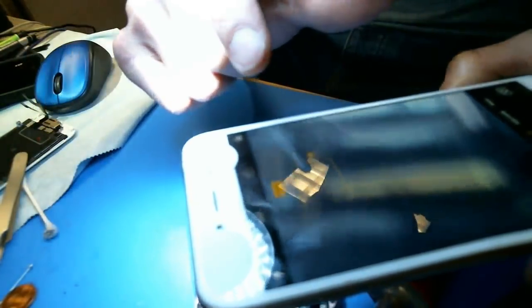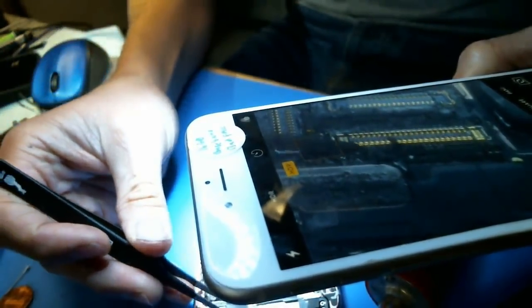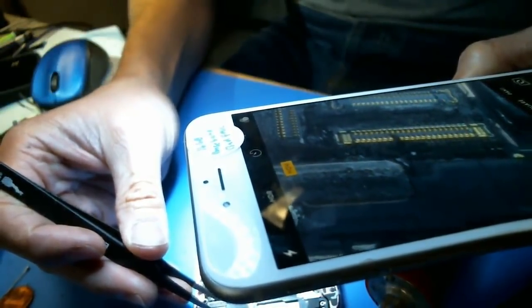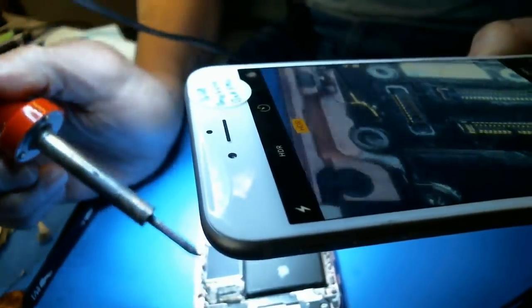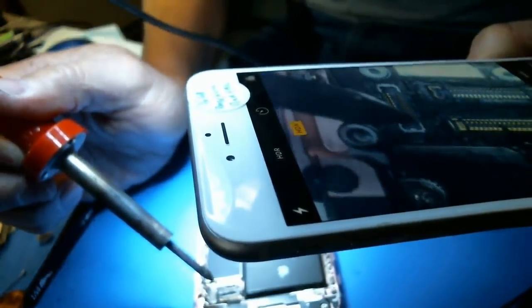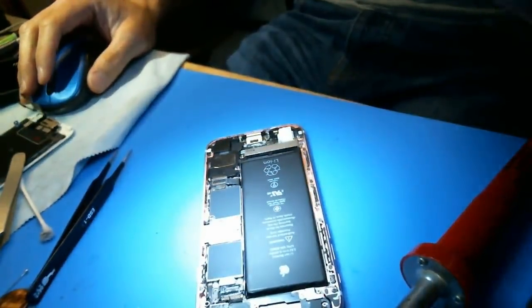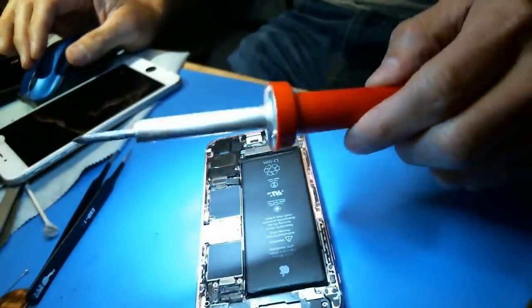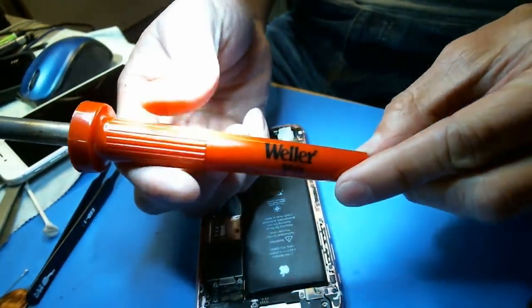So the backlight filter is right there — you can kind of see it's a little bit burnt. Let's give it a go. No, I'm kidding. I'm not going to do this. There's absolutely no way you can do a backlight filter repair with this big $20, whatever $15 soldering iron. This is not going to work.